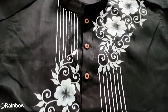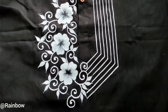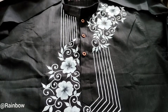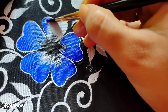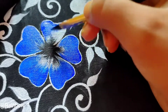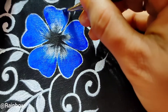You can see the base color is completed here. After that, I am giving a blue shade over the flowers only. I am using the blue acrylic color of Favicryl again with a flat brush. You have to draw strokes from outwards to inwards.